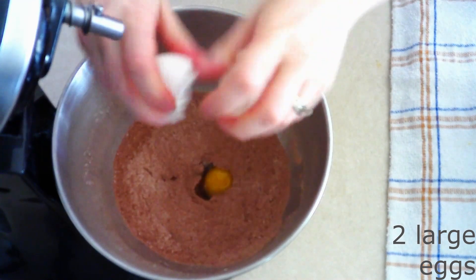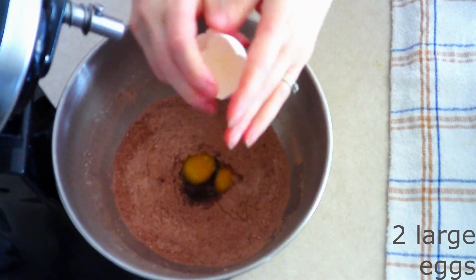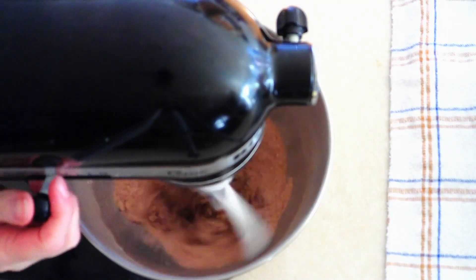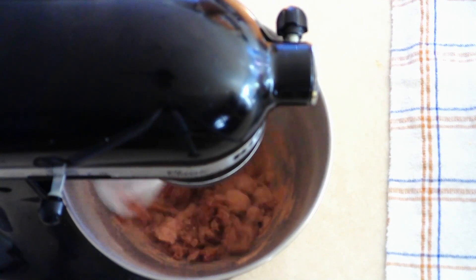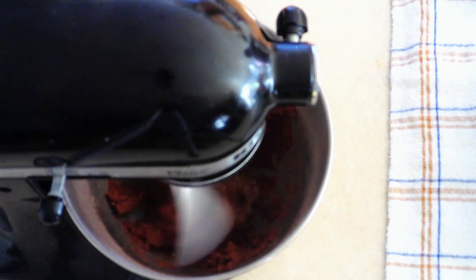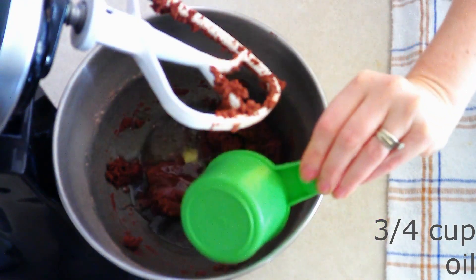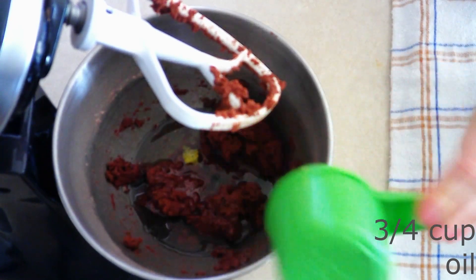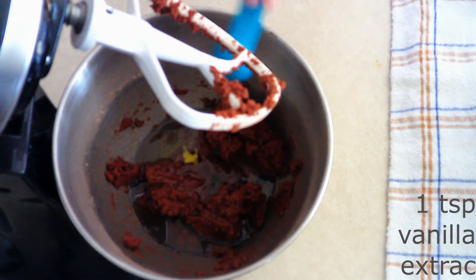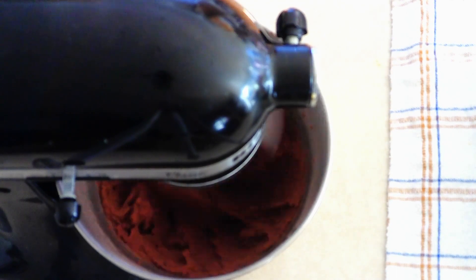Add two large room temperature eggs — make sure they are room temperature, as they beat in more smoothly. Beat on low for about 10 seconds or until the dry ingredients are moistened, then increase to medium-low and beat for another 20 to 30 seconds until fully combined and you have a crumbly mixture. Add three-fourths cup of oil of your choice — I'm using canola oil — and one teaspoon of vanilla extract. Beat on medium for another 30 seconds until you have a smooth dough.